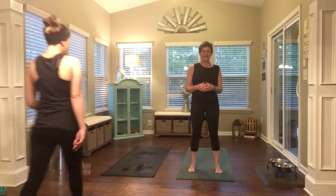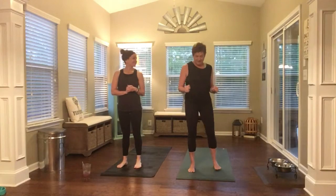Hi, I'm Terri and I'm Kate and today we're going to take you through a powerful yoga flow with a little bit of fitness thrown in. So let's have fun, let's get down on our mats in Child's Pose.